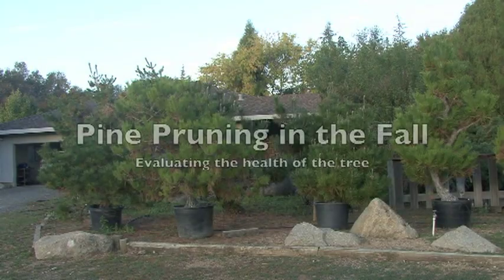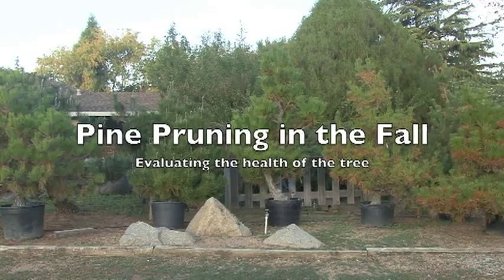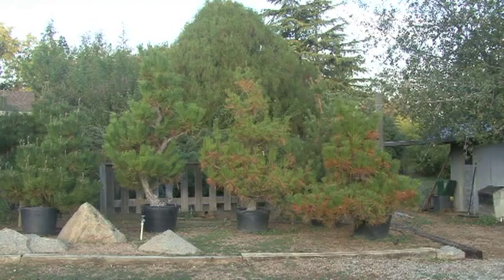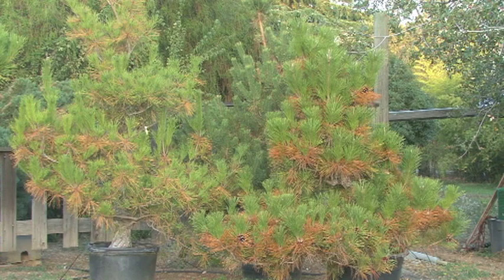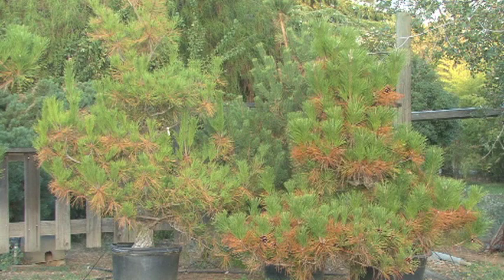Good morning, this is Hiro Matsuda and today we are going to prune these pines. But before I start, let me talk a little bit about how to gauge the health of a plant. This one and this one here — you see a lot of browning. I'm not too concerned at this point about the health because it's not the tip. If your tip is damaged, you've got a little bit of a problem on your hand.